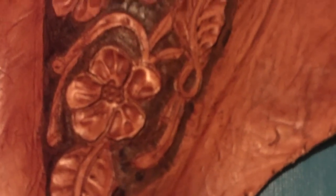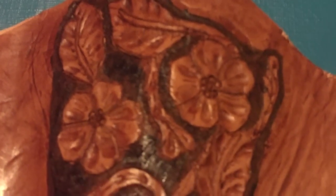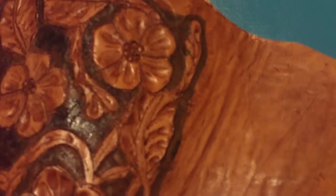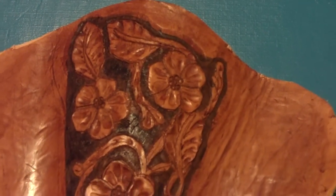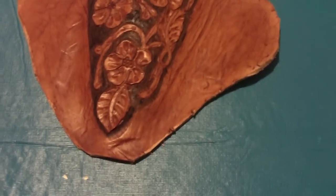What I want to show you is the tooling that I'm doing on it. This is the front piece of the holster that I'm making. I haven't trimmed the leather yet — I've got to do the tooling first before I trim it. This is how it looks; that's the front piece right there.